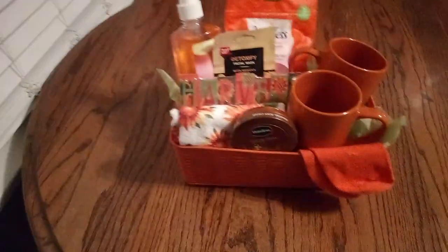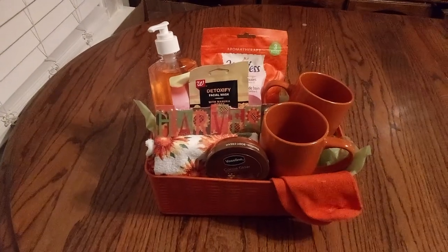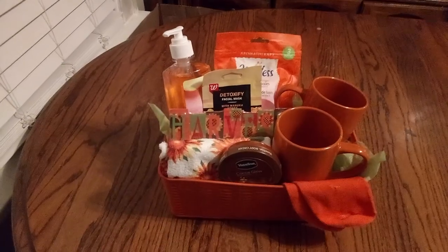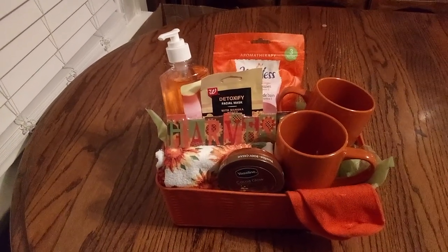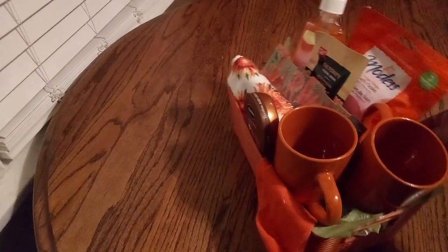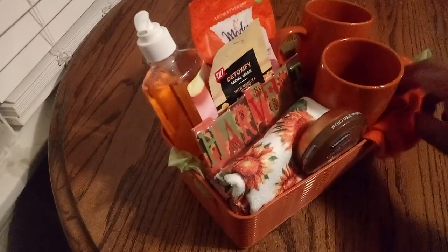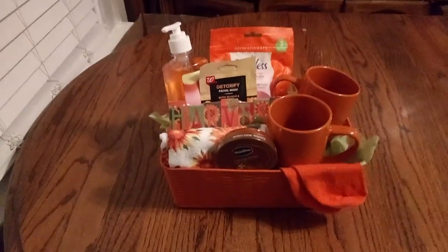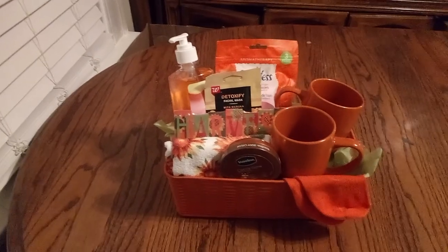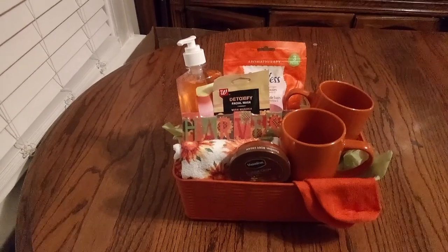Friends, remember, when you see this again you're going to see tissue paper in between, but right now I just want you to get a good look. Is this amazing or what? I love it. I hope you love it too. Let's get a good look at everything all the way around — from every angle. Wonderful. Friends, I hope you enjoyed this video. Don't forget to stop, share, like, and subscribe. I can't wait to see you in the next video. Have a great day. Bye-bye.